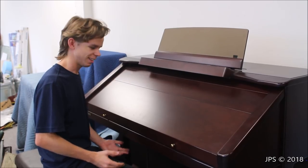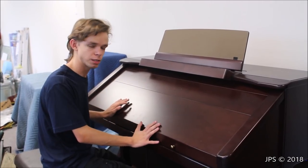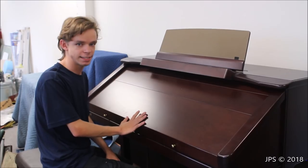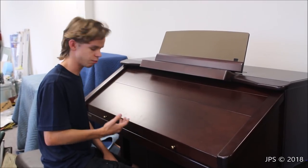Today I am here at my storage facility in California, and I'm going to be doing a quick video on this rather interesting piece of equipment that I've been storing back here for about seven years or so. This is a Roland Atelier 1890s, and I picked this up in 2011. The story behind it is rather interesting.